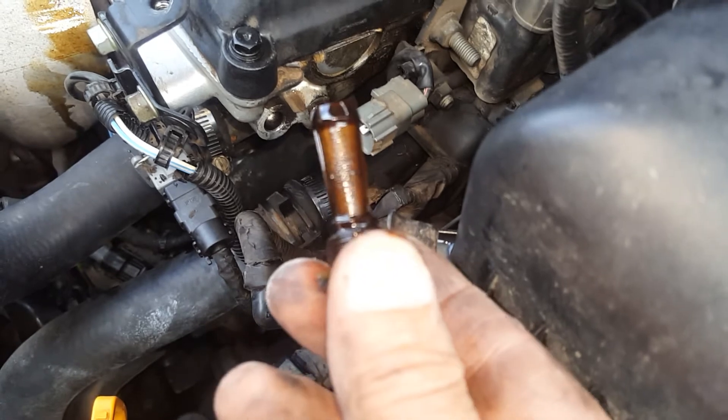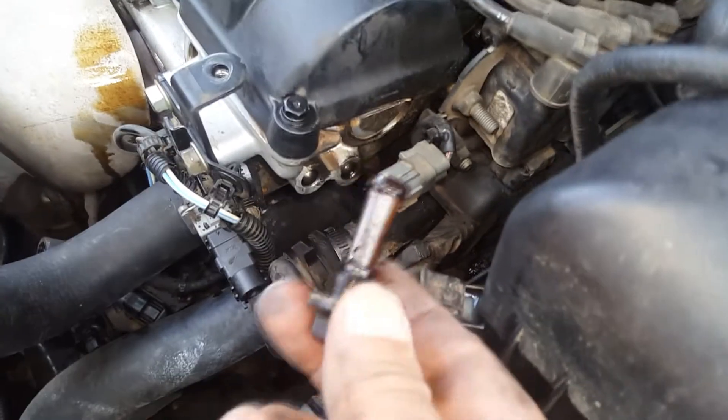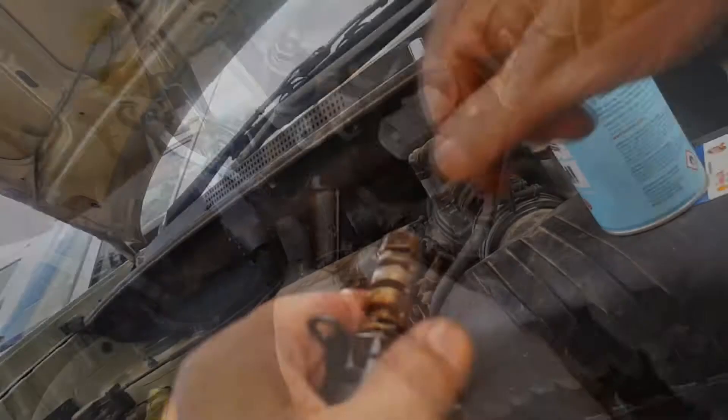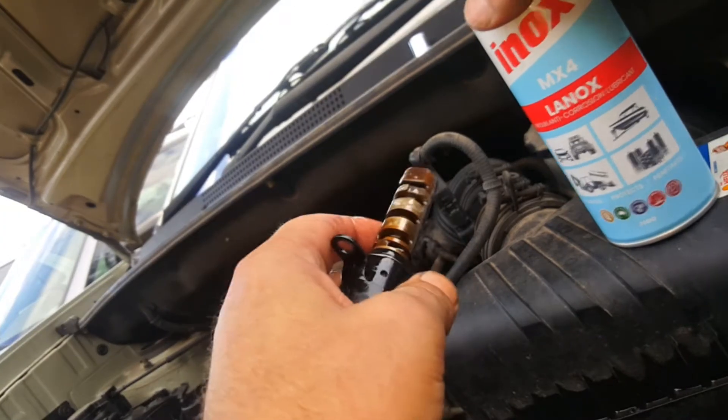So that's the filter I was talking about — and a lot of the time it's because this little guy is all choked up that the solenoid doesn't work. So we'll give it a clean, do the solenoid a clean, put it back together, take it for a test drive and see how we go.